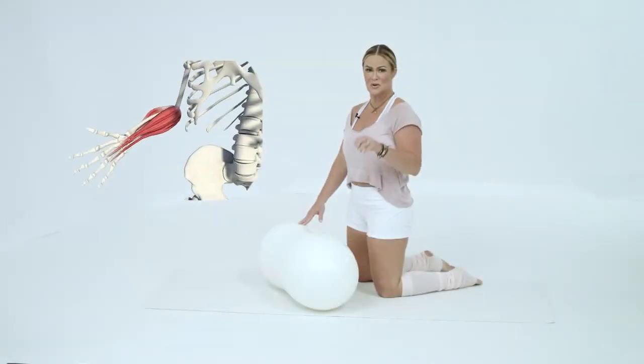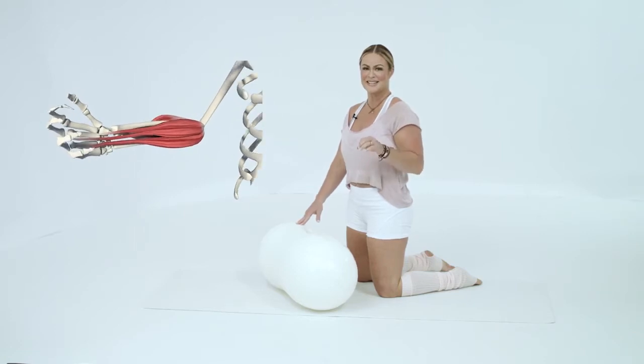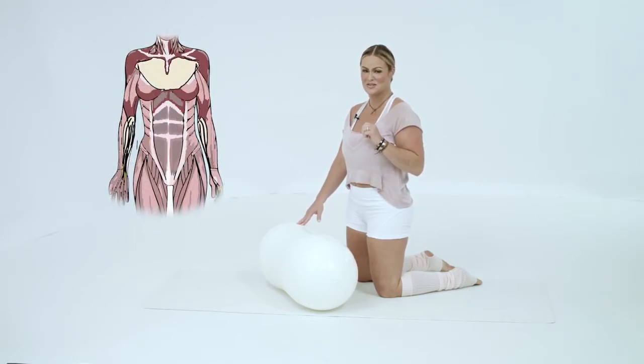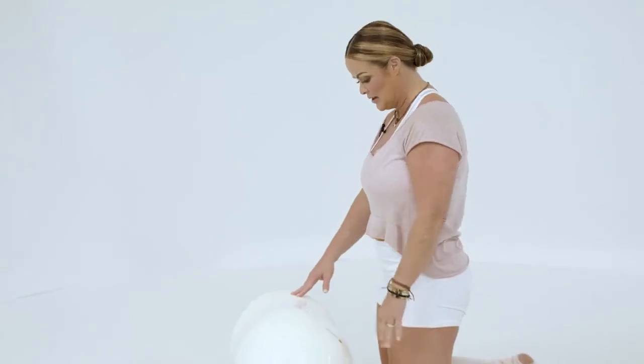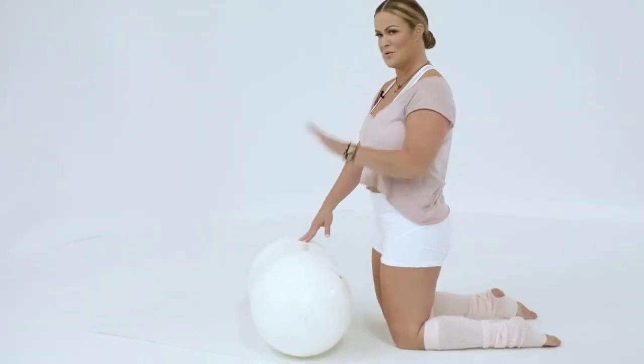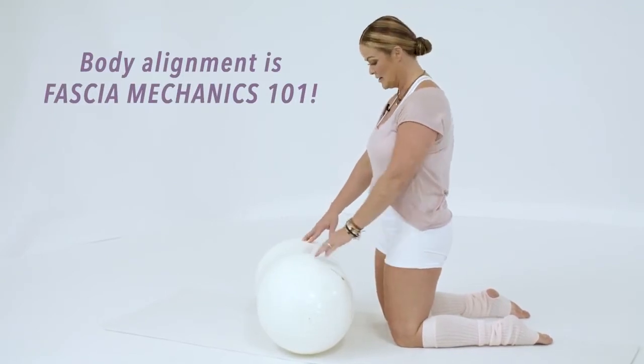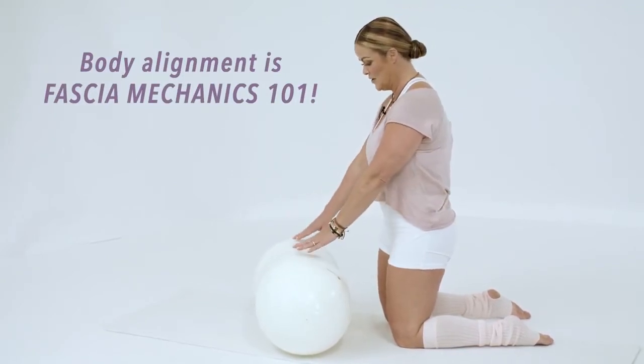Alright hairdressers, computer people — here we go. This is your wrist extensors and flexor stretch, you're gonna love this. Go ahead and get in kneeling. Even though we're stretching just our wrists, it's still important to have the body alignment correct. Put the ball right in front of you.